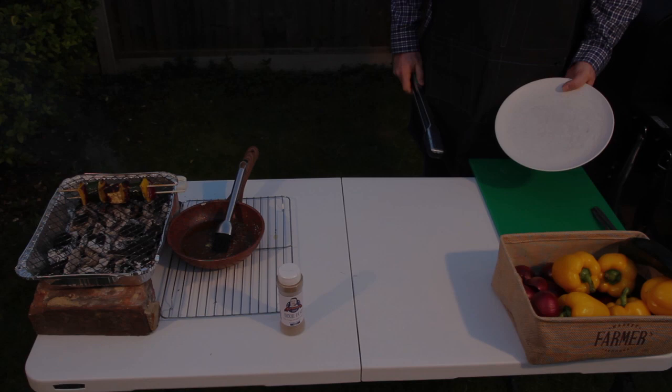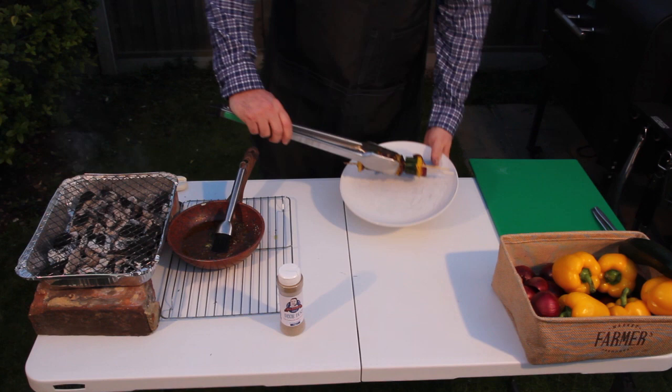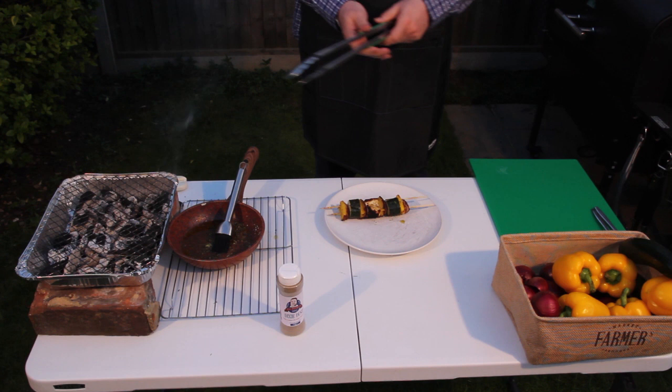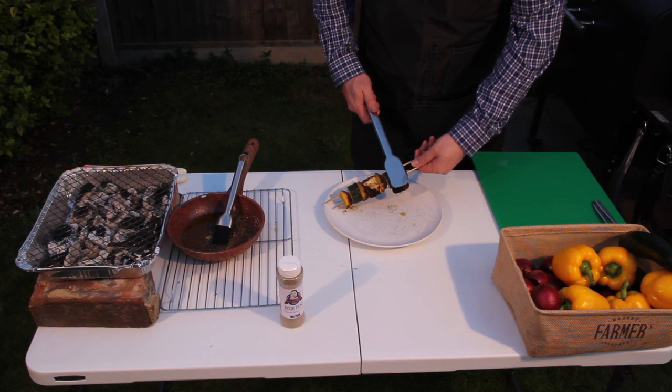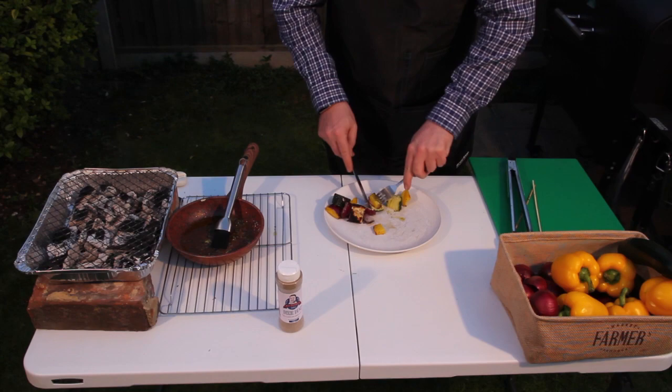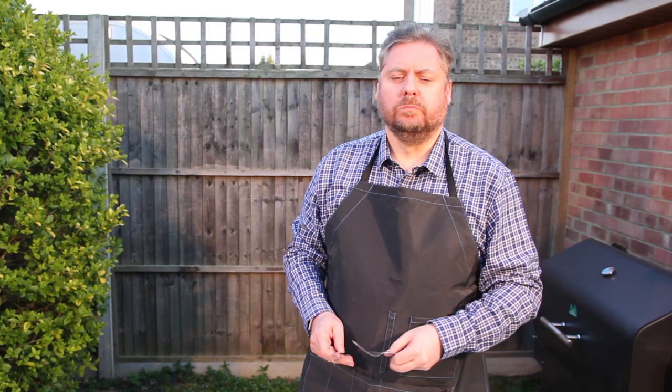Now they look good, but I'm going to let them rest for a couple of three minutes before I tuck in so I don't burn my mouth. Remember, good things come to those who wait. Well, these kebabs have been resting now for about five minutes and I can't wait any longer. Let's give them a try. Oh yeah, that's good and definitely gets the Fat Daniels seal of approval.